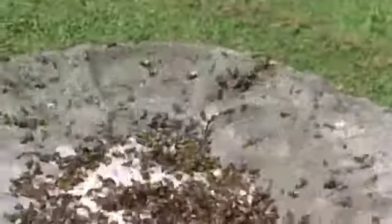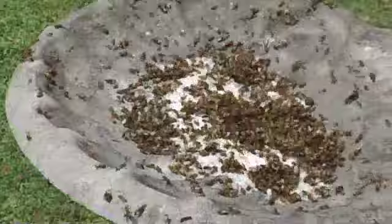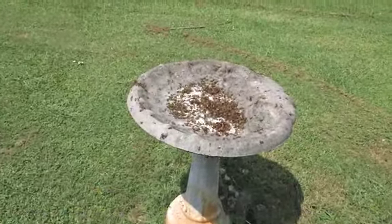Them bees sure do like that honey there. Got a new camera out here and I'm trying to see if it works. Got all these fancy things that these fat fingers sure can't figure out.